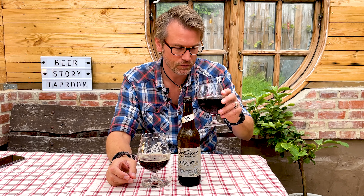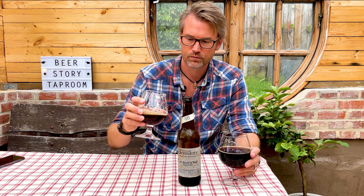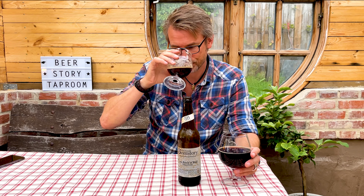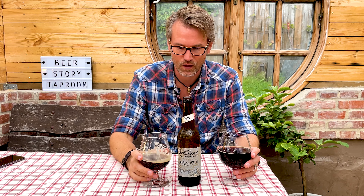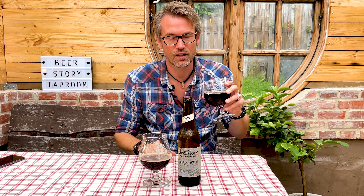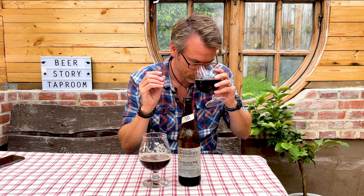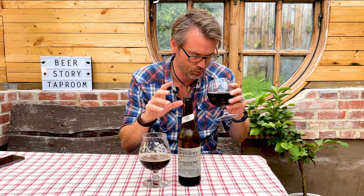Lutra Kveik is supposed to be the cleanest kveik, and over here I used the Nova Lager. The aroma of the Nova Lager — yeah, it is very clean. It's a little hint of caramel, a little hint of rye bread, or bready notes.